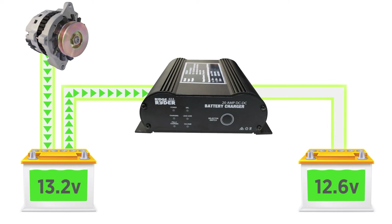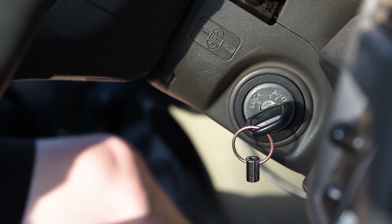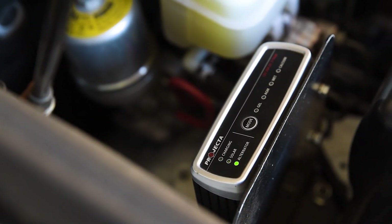A DC charger may be wired to begin charging once the alternator voltage rises. Or, in the case of smart alternators, use an ignition power feed to trigger the charge, enabling the unit to boost 12 volts or even less for a full battery charge.